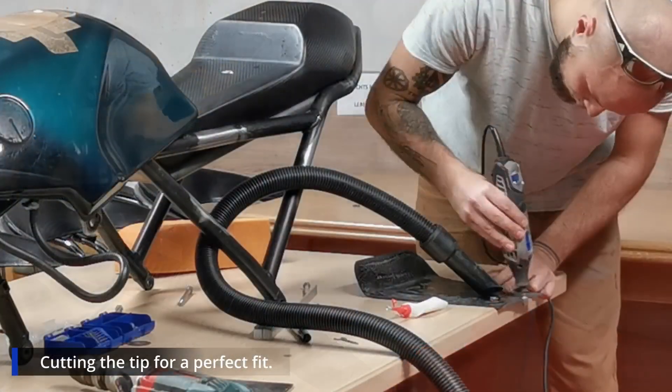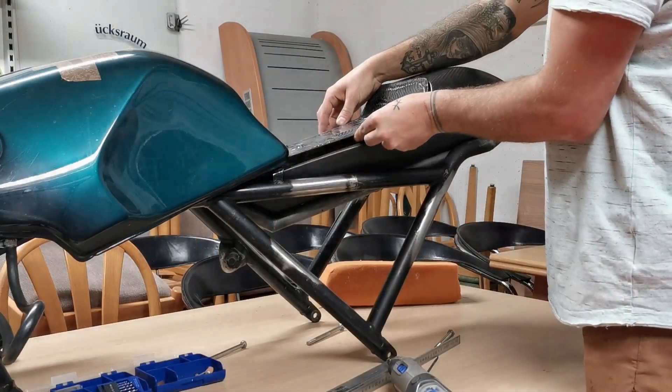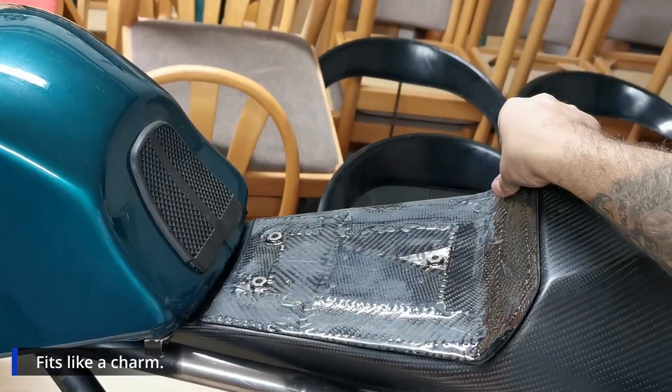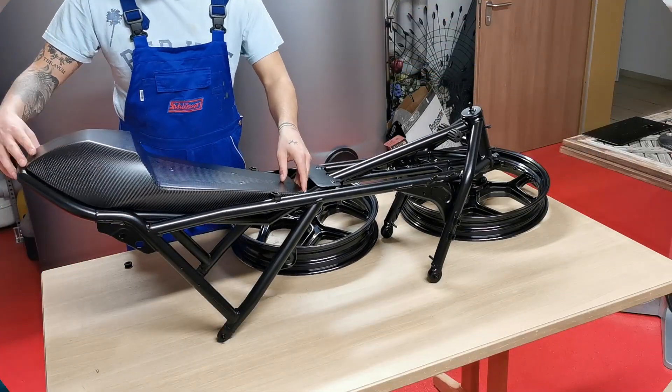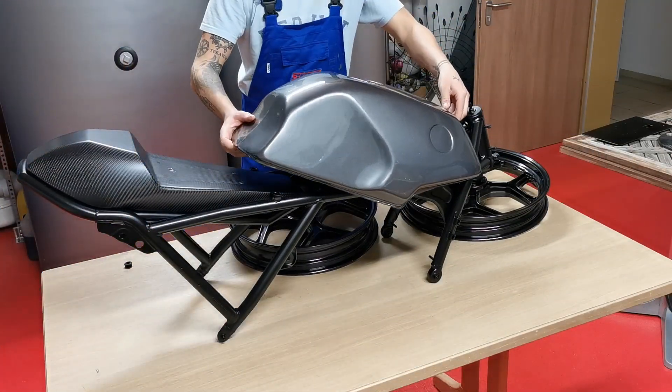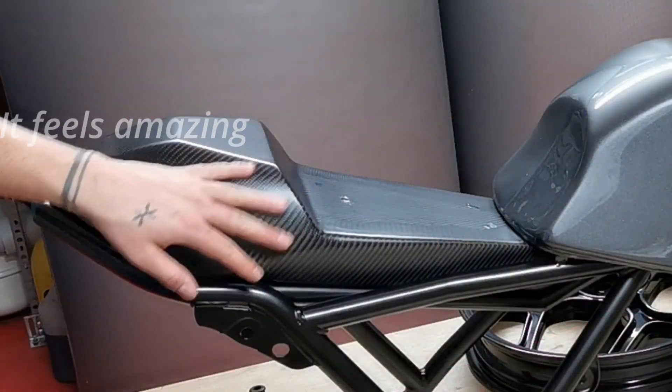Now we place it — oh my god, this fits like a charm! It's already clear coated to protect it from UV bleaching. I have to touch it and it feels amazing — I can't believe it, this looks wonderful.